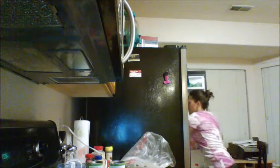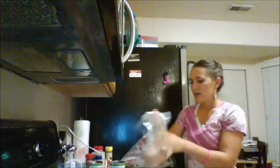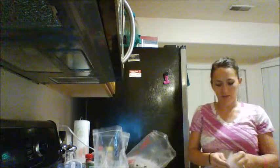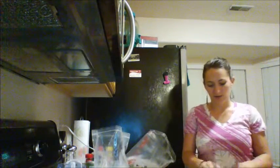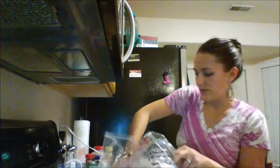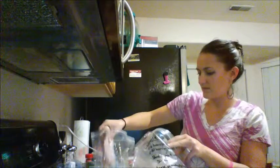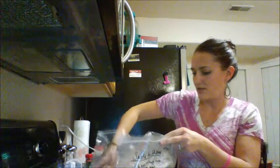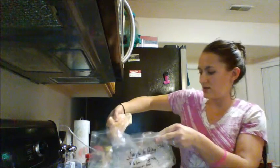So first thing we're going to do, put the chicken in here. When you do it in the crock pot, you can add your vegetables to the bottom first, but for freezing you're going to put the chicken in the bag first. So when you dump it into the crock pot, your vegetables will be on the bottom. So one and a half pounds — about three chicken breasts.